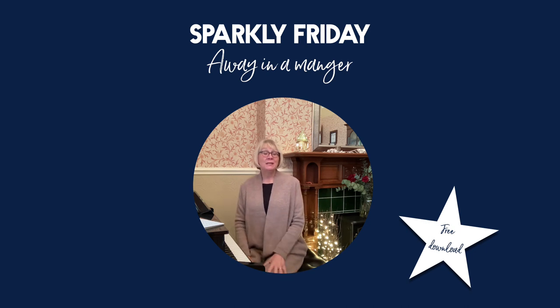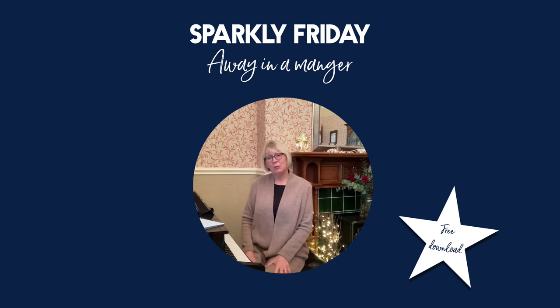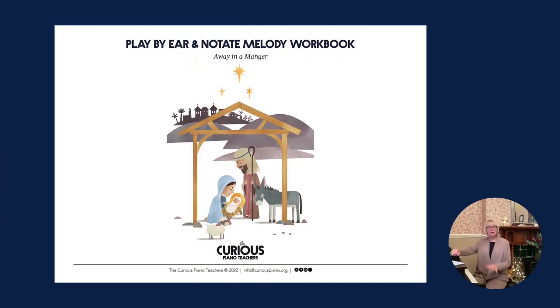Away in a Manger, with a melody by William James Kirkpatrick — one of the most beautiful carols and one of the most popular here in the UK. This is very much the UK version. This week at the Curious Piano Teachers, we're going to share with you a very special resource built around this carol. The illustrations, which are just beautiful, have been specially done by Graham Longden, so thank you to Graham.